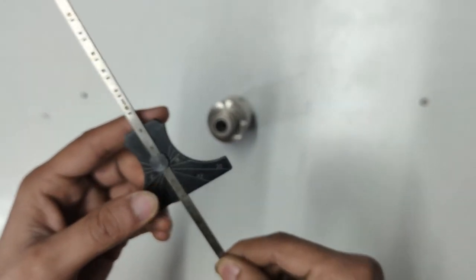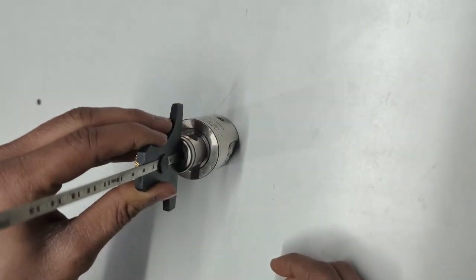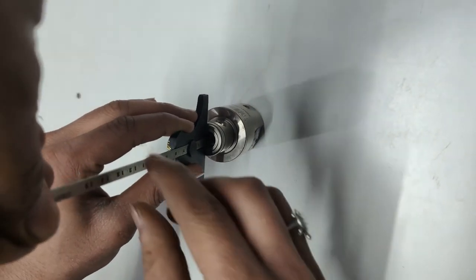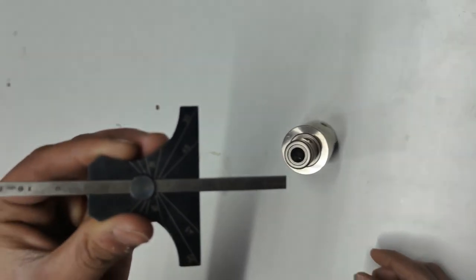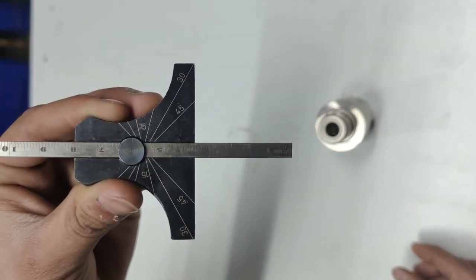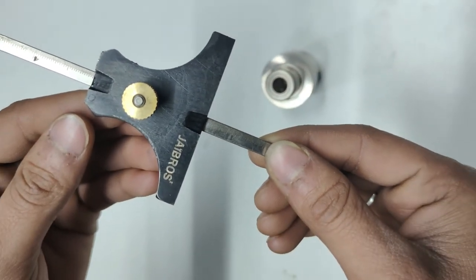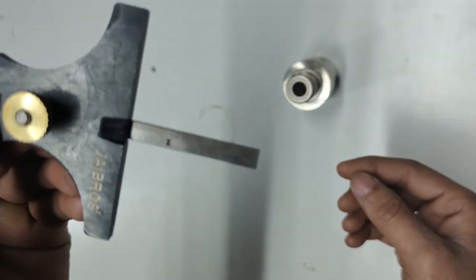Use it like this for small hole depth — push it in like this. It has both centimeters and inches: on the back side it has a centimeters ruler, and on the top side it has an inches ruler. The same model is available in 6 inches and 12 inches.